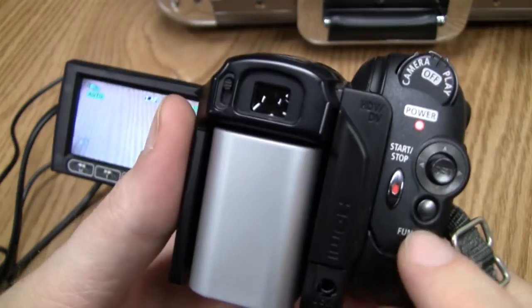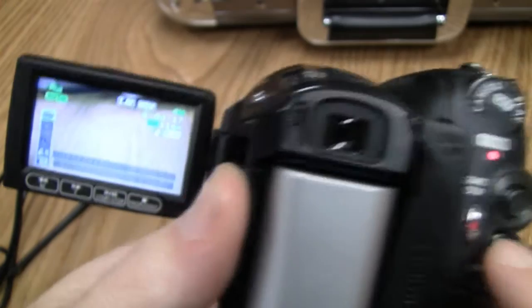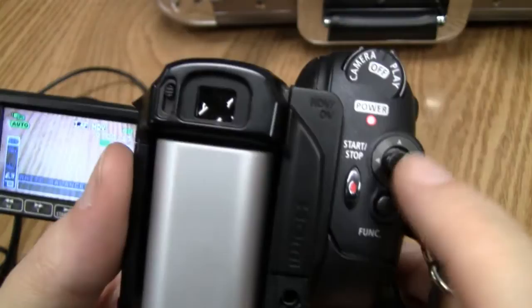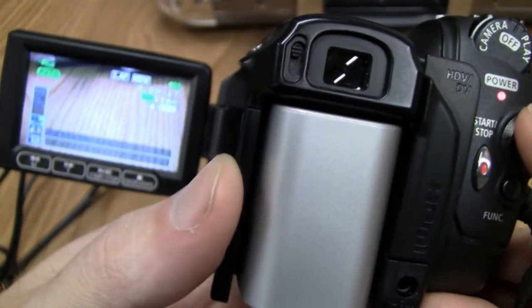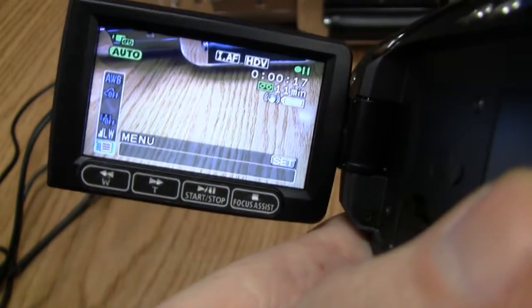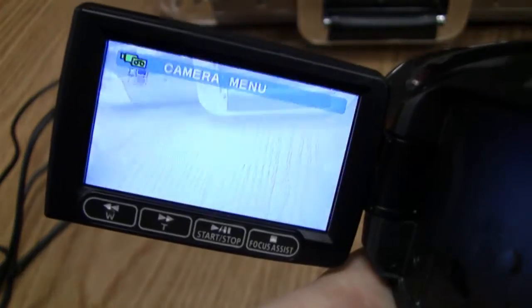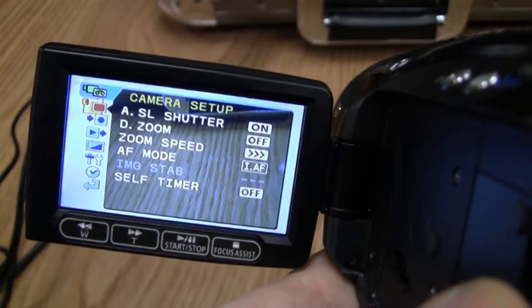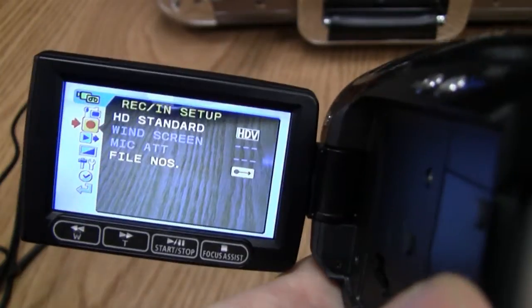Let's go back to camcorder mode. I'll show you how to get to the menu settings. Press this function button and you'll see a menu pop up. Use the toggle to scroll down through the settings. When you get to Menu, press down on that button and it'll go into the menu settings. From here one of the things you might want to adjust is whether you're shooting in high-def or regular format.